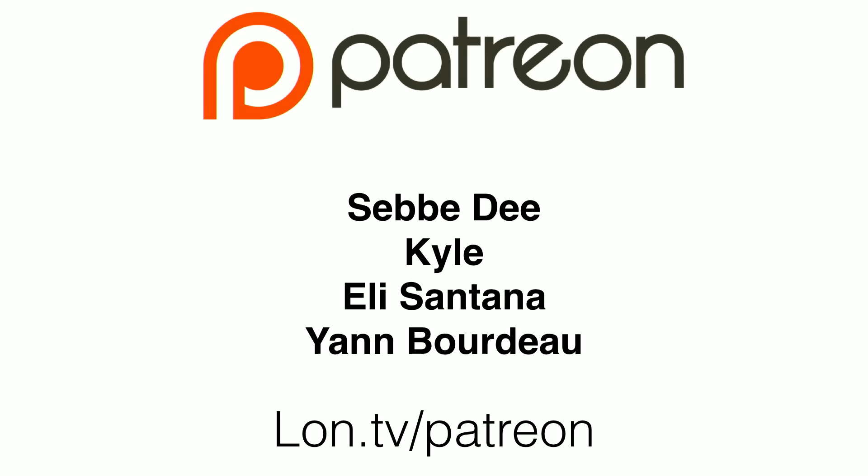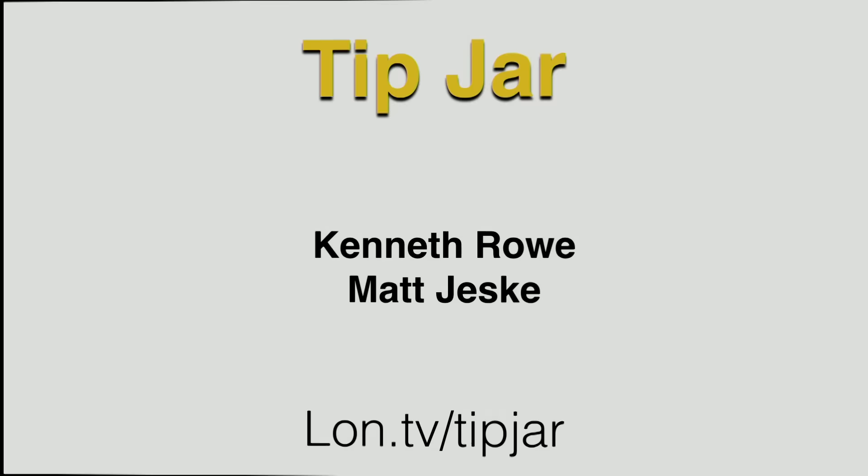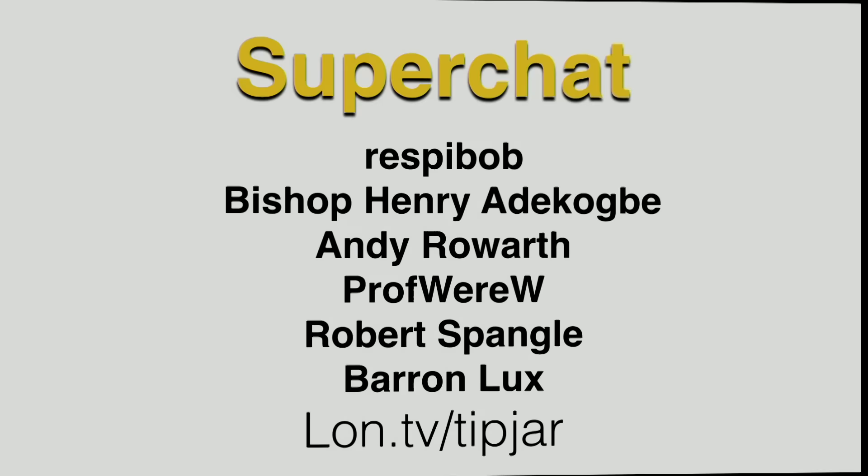I want to start with our Patreon supporters: Sebi D, Kyle, Eli Santana, and Jan Bordeaux. And then on the tip jar, Kenneth Rowe and Matt Jeske gave a tip this week.